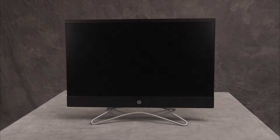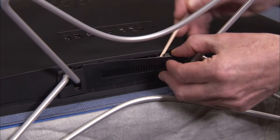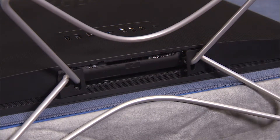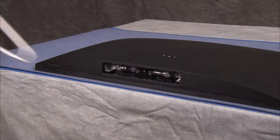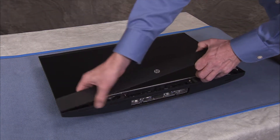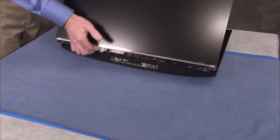To remove the card reader power button board, first remove the hinge cover, the stand, the speaker cover, and partially separate the rear cover and LCD panel assemblies.